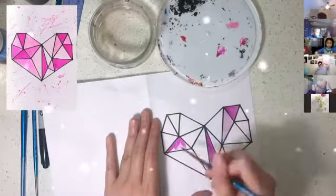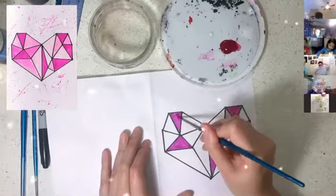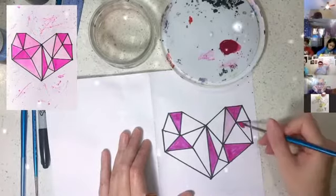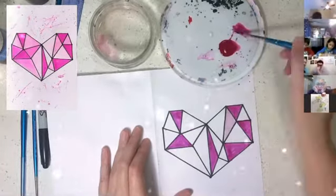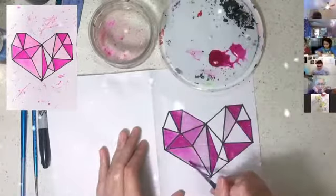You can change the shade of the pink by applying different amounts of water. The more water you apply, the lighter the colour. The less water you apply, the darker the colour. If you want to achieve a really dark pink, you can apply two layers of paint instead of one.